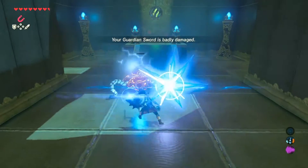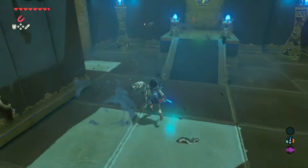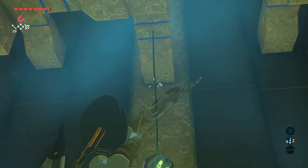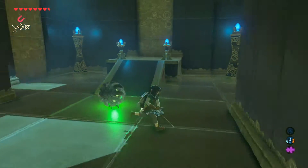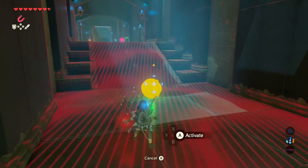Thankfully this guardian is not very hard to defeat. Once you defeat them you can collect some of the parts. What I did to get this ball down from the string is I just took a bow and arrow and shot the rope. Once you do that, use your magnet or you can pick it up to bring it over to the section that it needed to go.